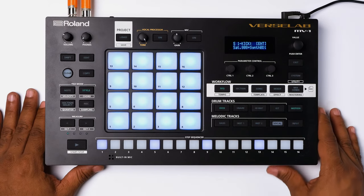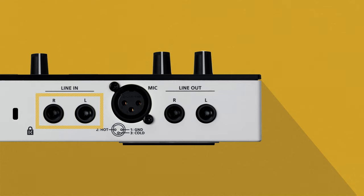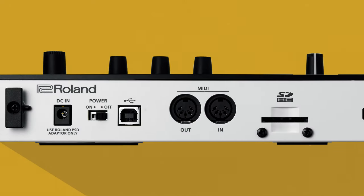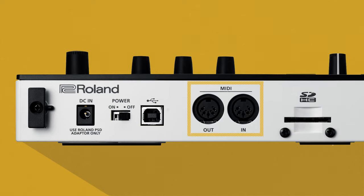To break down the Roland MV1 is pretty simple. You have two quarter inch outs, you have two quarter inch ins, and you have an XLR mic input as well as a built-in mic input — we'll get to that part later. The Roland MV1 has an SD card slot, MIDI in and out, as well as a USB port for your computer.